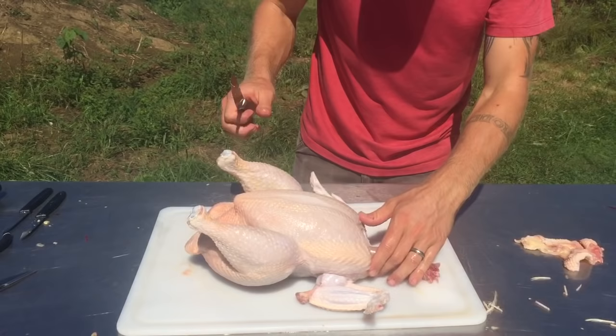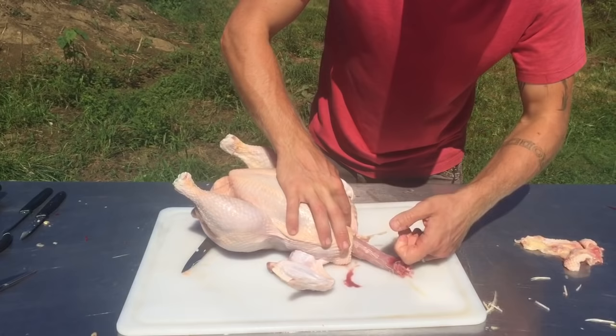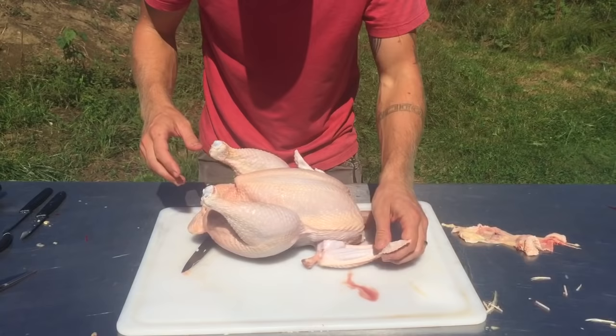Here in front, there's a little triangle and a membrane. You can reach kind of into the cavity — I'm going to get in between the membrane and the skin and free up the crop. I think I might have cut the crop off with the skin. That's the glory of being distracted by a YouTube video.